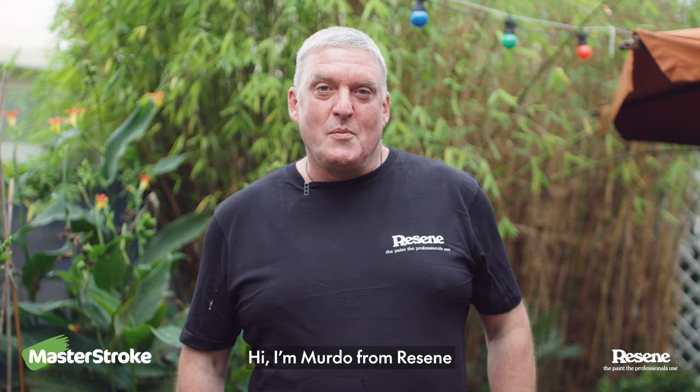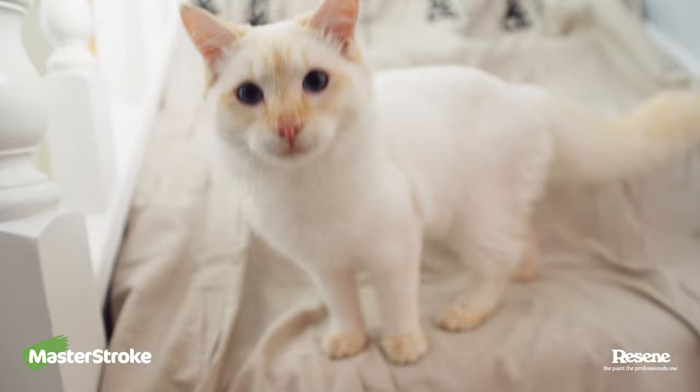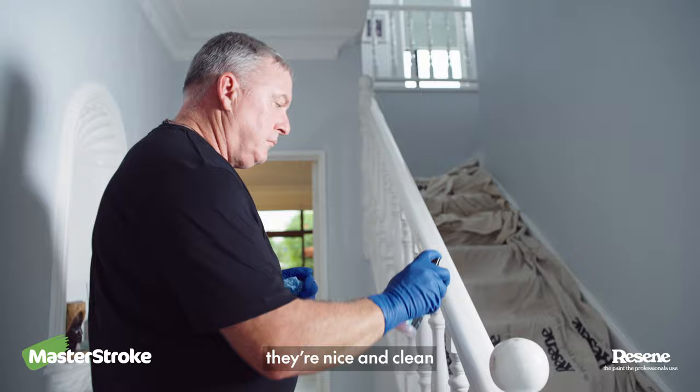Hi, I'm Murdo from Razine. This is Paint Like a Pro and today I'm going to show you how to paint balustrades. The first thing you're going to do is make sure they're nice and clean with Razine Interior Paintwork Cleaner.